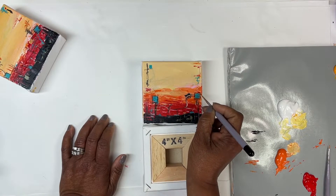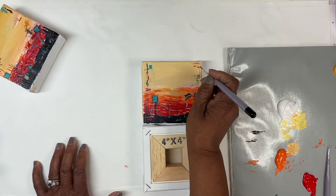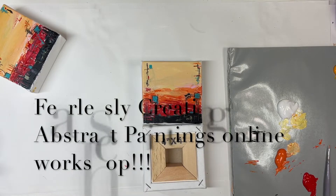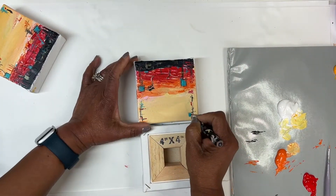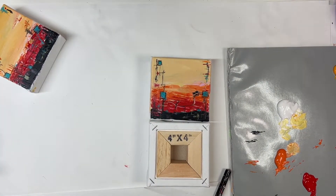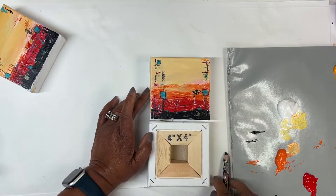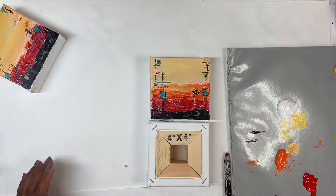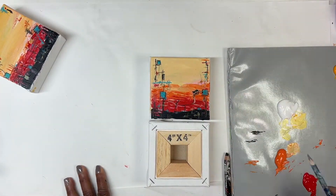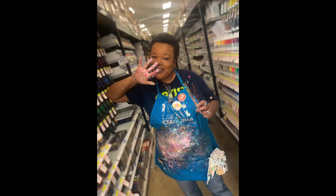I just keep going back and forth — I do love painting these tiny little paintings. If you're interested, my workshop is still open over on Southern Gal Designs; I'll leave a link below. All of the content is there and you can keep it for life if you want to see a more in-depth process to my abstract paintings. Thank you guys so much for being here and watching — I'll see you next time, bye!